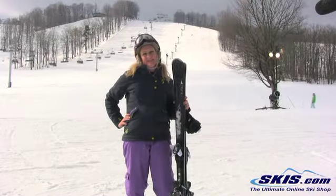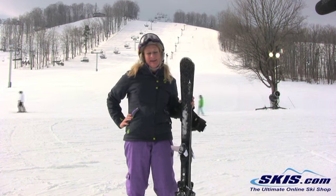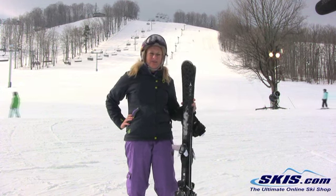Hi, I'm Bridget. I just skied the Atomic Cloud 9. I give this ski a 4.5 rating.